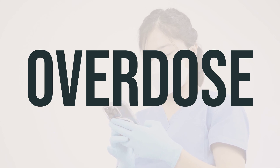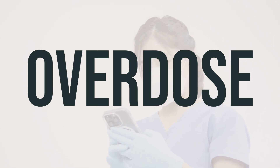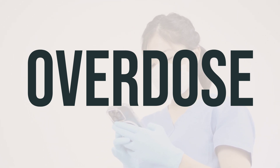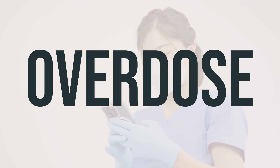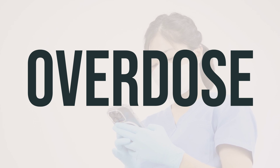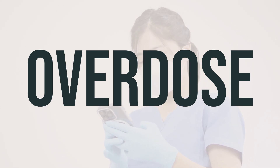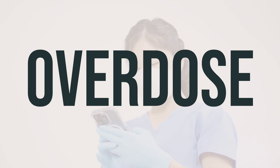If someone has taken too much of this medication and is experiencing severe symptoms like passing out or difficulty breathing, it's important to seek immediate medical help. In the U.S., you can call your local poison control center at 1-800-222-1222, and in Canada, you can call a provincial poison control center. Symptoms of an overdose may include seizures, confusion, and changes in mental or emotional state such as agitation. It's crucial to act quickly in these situations and seek medical assistance.